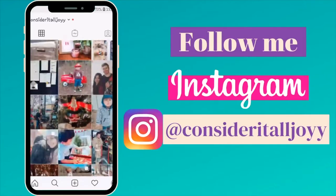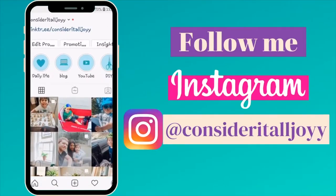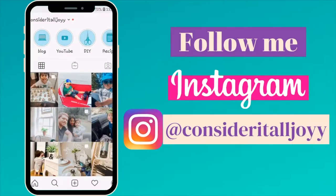Quick interruption — follow me on Instagram at Consider It All Joy, where I post a lot of behind the scenes of all the videos I post here on YouTube. I even share some fun recipes over on my stories. I look forward to seeing you there.